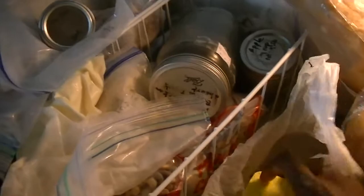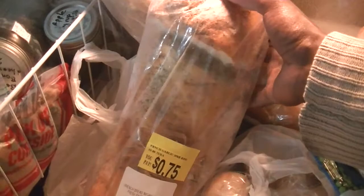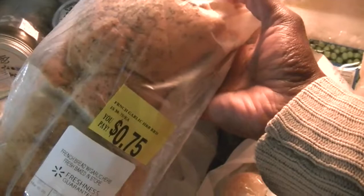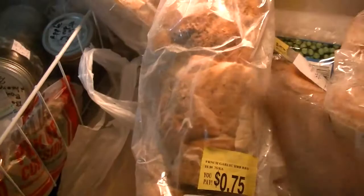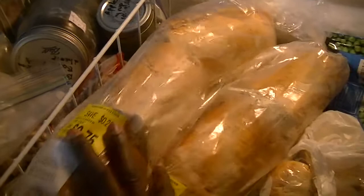I'll put the cost breakdown in the video description. The bread costs 75 cents and the butter was about a dollar — we used three-quarters of it. The herbs are free from the garden. You can see how I cut the bread, butter it, and put it back in the bag. So if I don't have time to make cornbread or regular bread, I have these ready in the freezer.